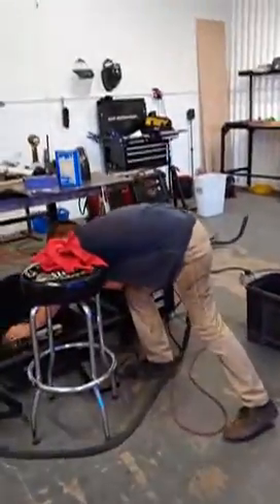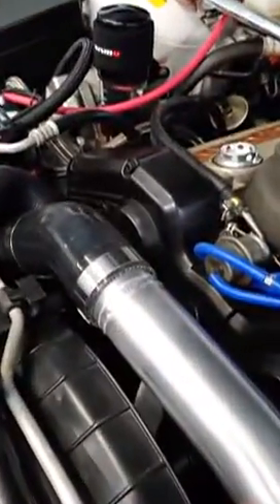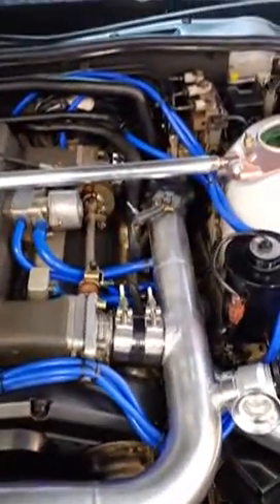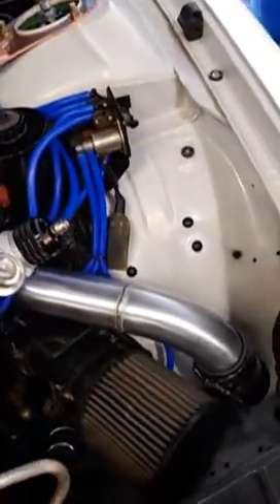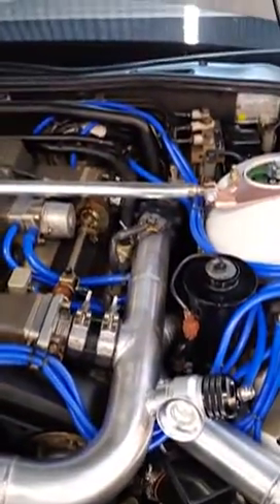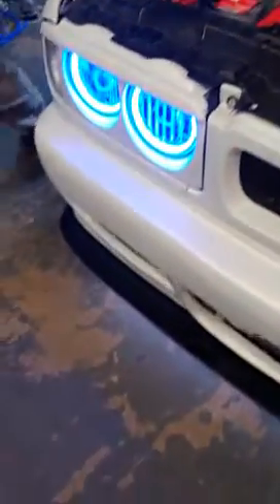Jeffrey over here is the one who did all the welding. He's going to be the one hooking everybody up in the Y32 world because we don't have these. This should be one of the first ones in the States with a full intercooler setup. No more interfuller — it is legit fully hooked up.